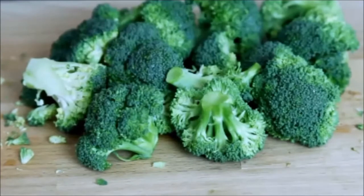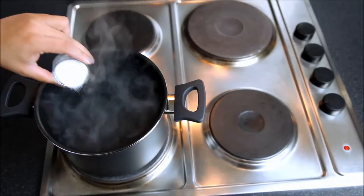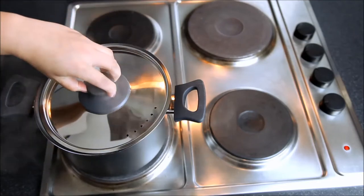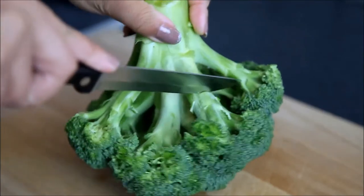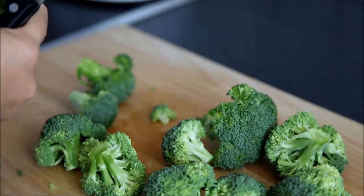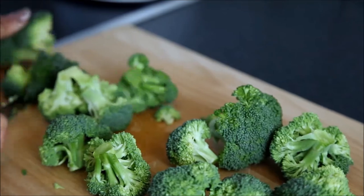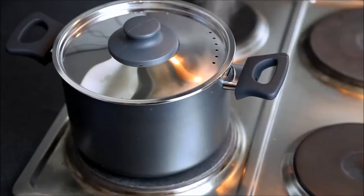Before you start cutting broccoli, put some salt in the water and bring it to boil. Hold your broccoli like this and then cut the florets. I have my water rapidly boiling on the stove, and once we are done with the broccolis we are going to put them in the water.